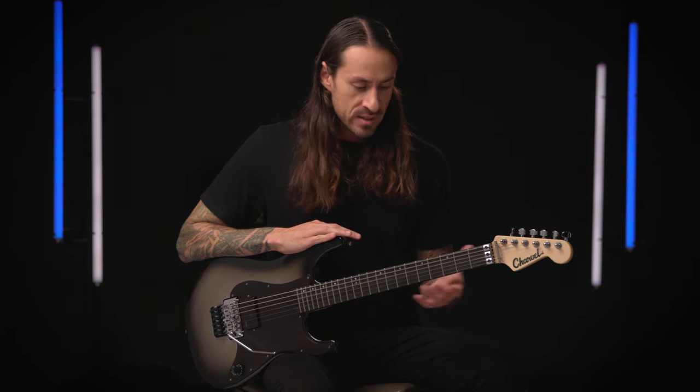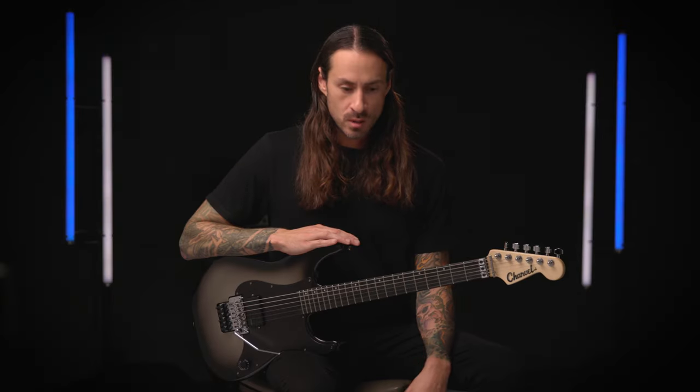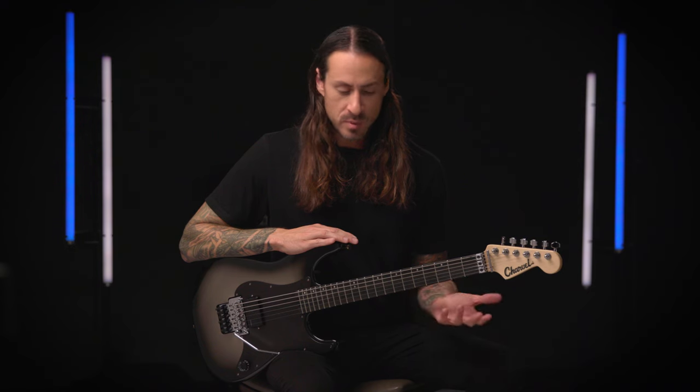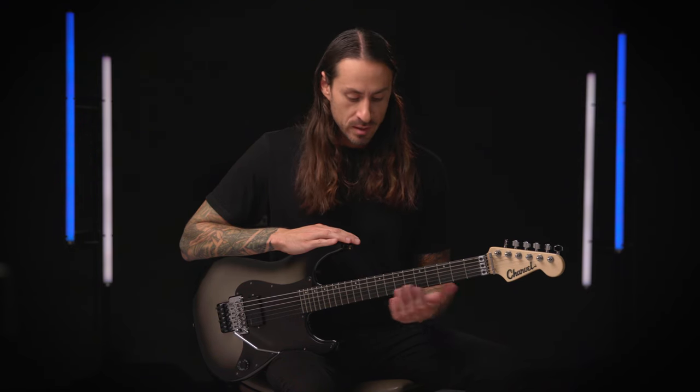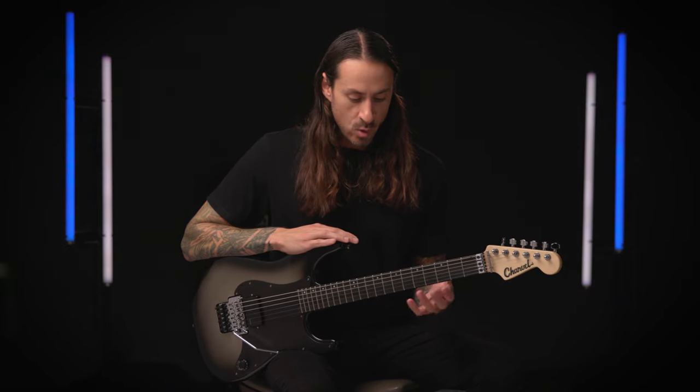Not having to worry about anything distracting the flow of being in the zone when writing new material, or whether I'm performing on stage, I have a guitar that I can fully rely on. What's been great is playing with a lot of bands over the years — I've always been able to incorporate my Charvel guitar into whatever sound that is. So it's always created a comfort for me no matter what situation I'm adapting to.